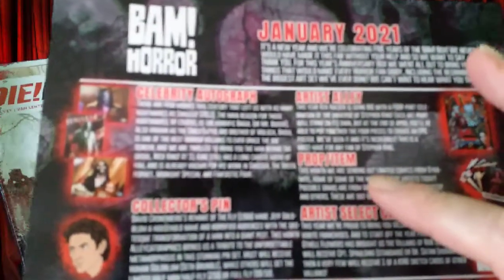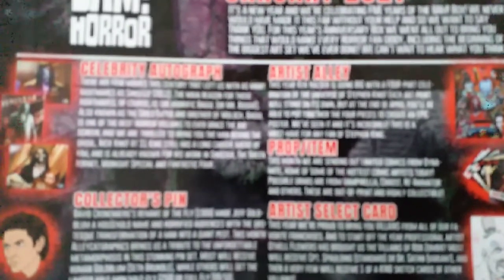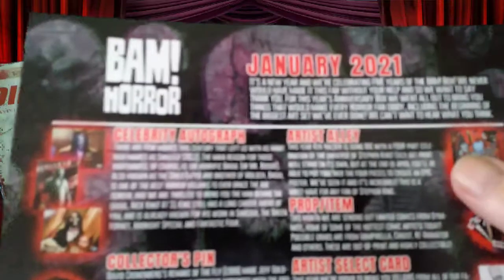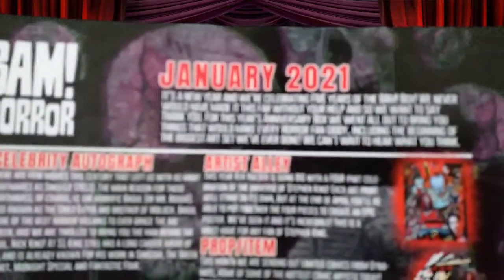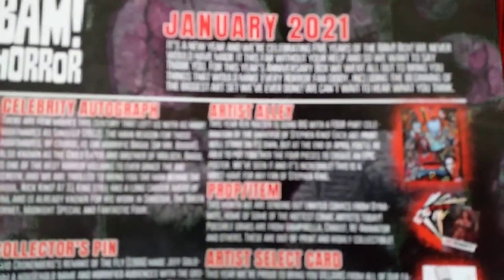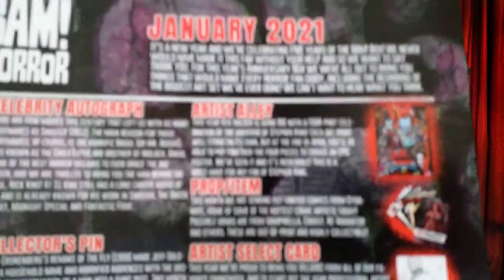The prop item this month — this comic: this month they're sending out limited-copy comics from Dynamite, home of the hottest comics. There's Van Perela, Chaos Reanimator. Steven King fan — yeah, it's good.